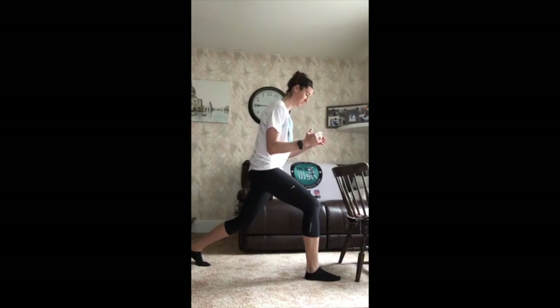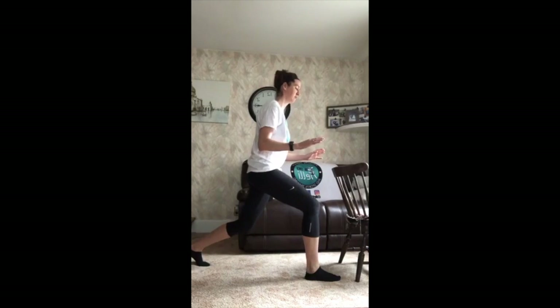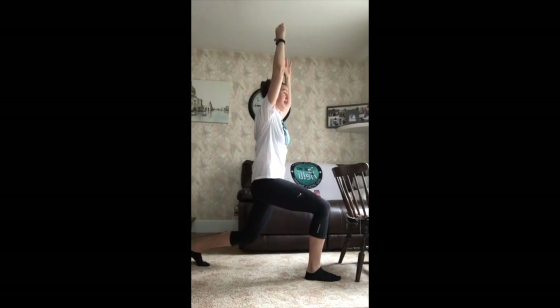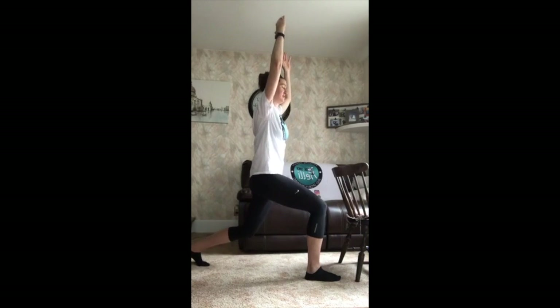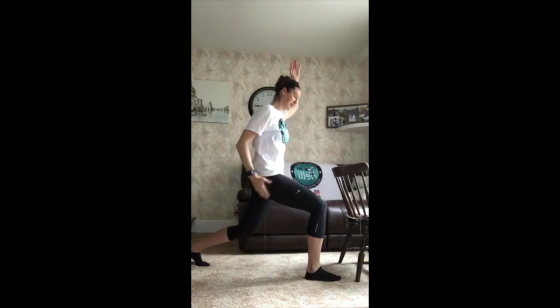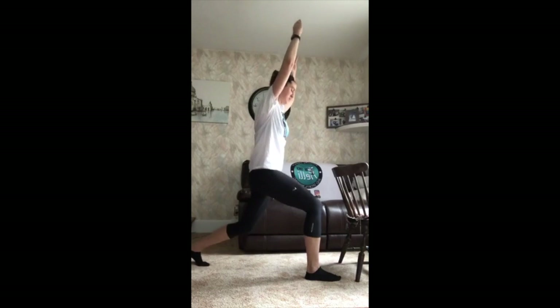Ready? Down, up, one; down, up, two. We're only moving like an inch. Three, four. If you've got to hold on to something, hold on to something. If you don't, don't. If you're feeling extra balanced, get your hands up over your head. Nice work. I lost track — that's got to be eight, nine, ten. Good work, eleven. We should feel this in your left glute. Two more — one, two.